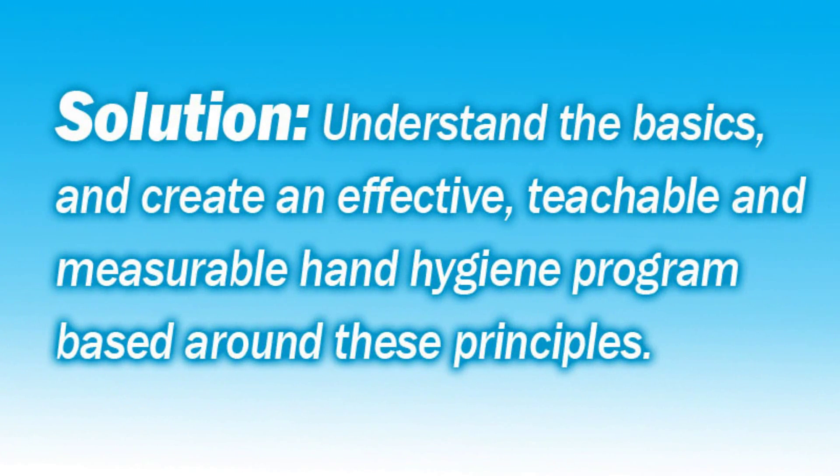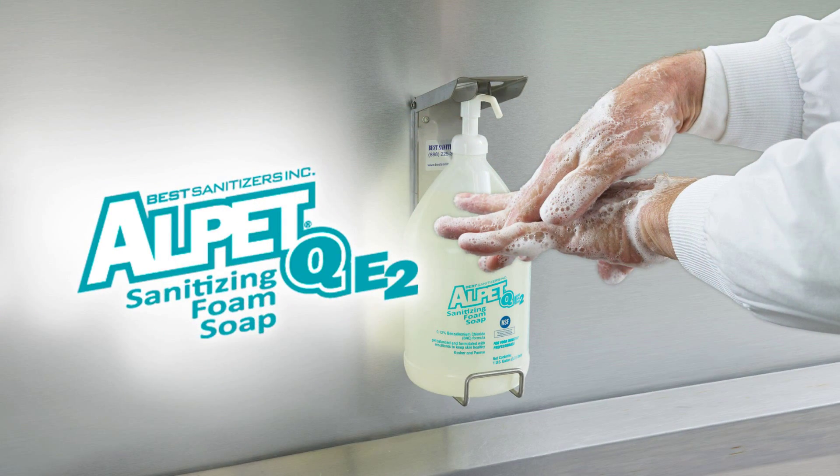The solution for food processors is to understand the basics of proper hand hygiene and then create an effective, teachable, and measurable hand hygiene program based around these principles. We recommend starting with a quality E2 rated sanitizing hand soap like Alpet QE2.